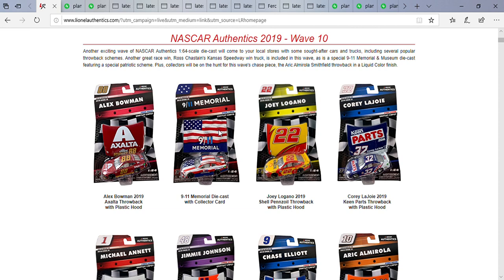Now this next diecast — I know 9/11 was three months ago, but I'm pretty surprised they did a diecast for this one. It's supposed to promote the 9/11 Memorial and Museum. It's a pretty interesting car. I like how the American flag goes from the hood all the way to the back. I remember when Kyle Busch drove a similar all-American-flag-covered paint scheme in the second Richmond race in 2011.